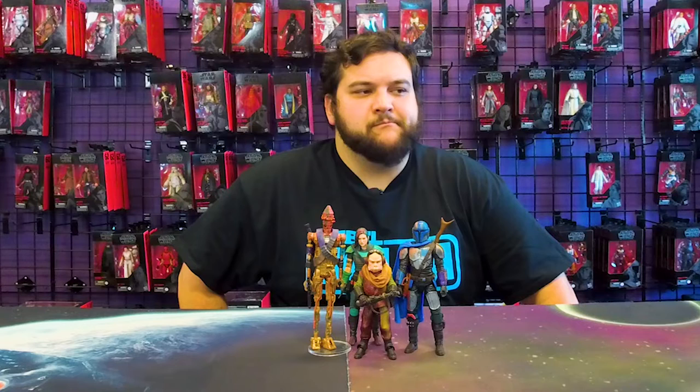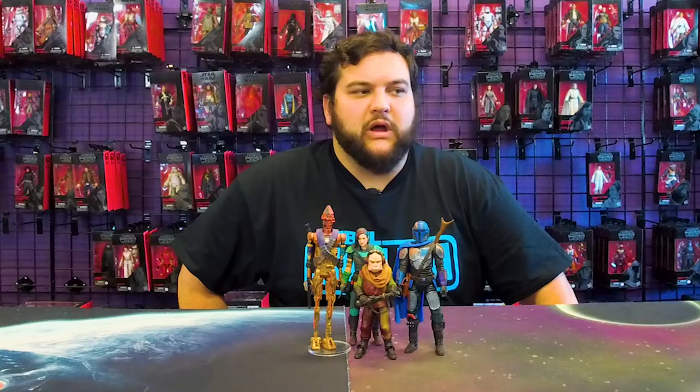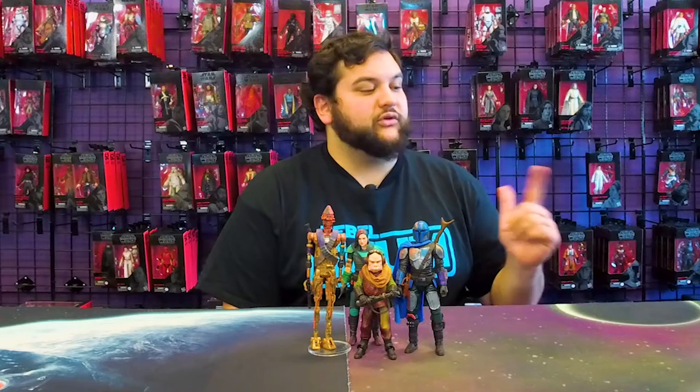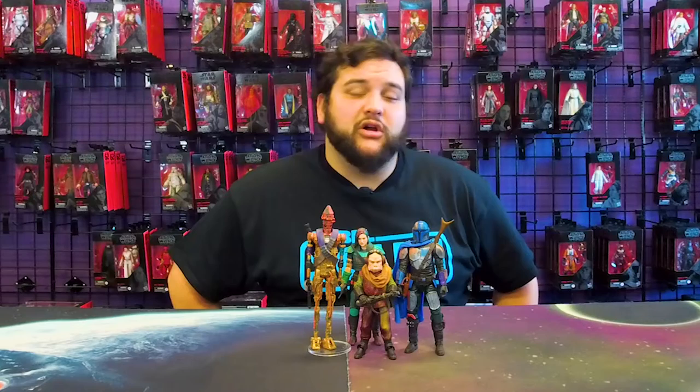Maybe a Dark Trooper — we haven't quite gotten the regular Black Series Dark Trooper yet, but I think a Dark Trooper would be cool. Oh, we also got Heavy Infantry Mando — that's one I forgot to name. Heavy Infantry Mando is pretty cool. An Ahsoka — I would love a Credit Collection Ahsoka. I would love a Credit Collection Bo-Katan. Zero would be cool in Credit Collection too, I think. Just another wave.